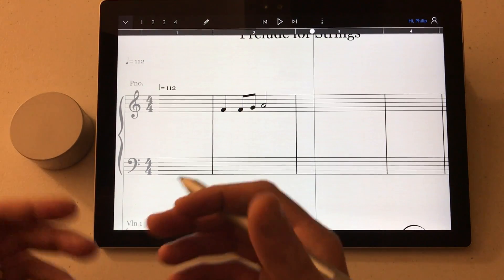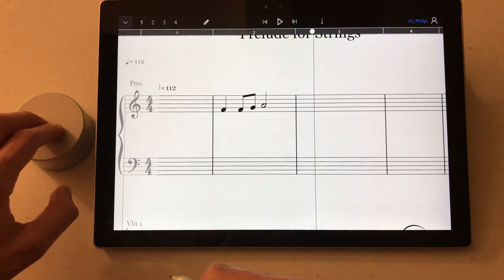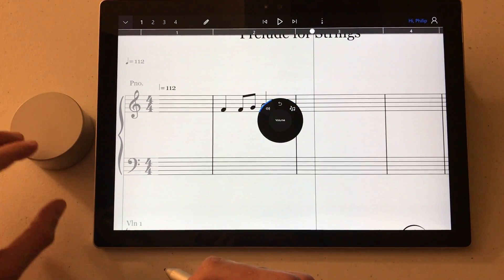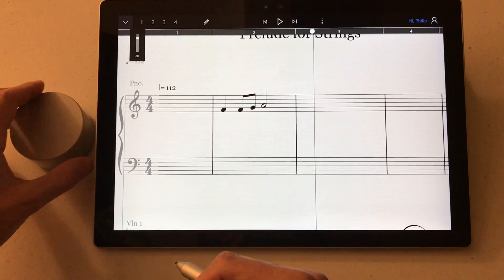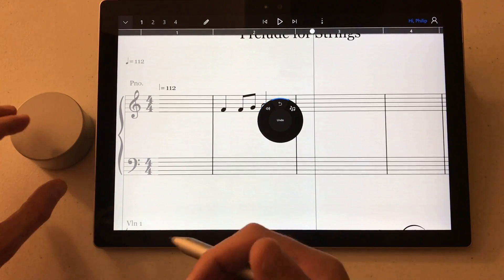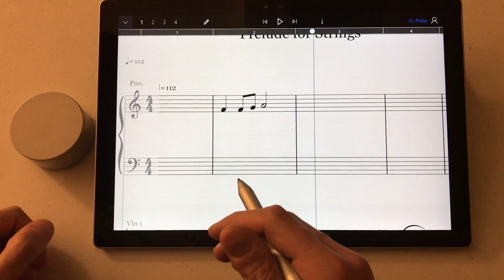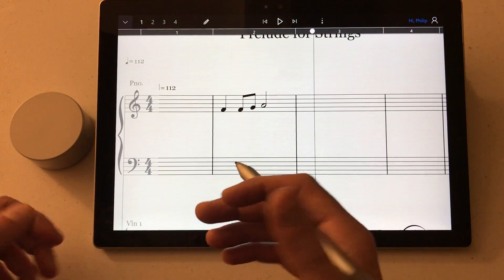And that's basically how you use the dial with StaffPad. A couple more ways: if I press and hold the dial, I've got a few more features. I can change the volume of the Surface, press and hold again, and I move to undo mode — which is a more global undo rather than just undoing within an active bar.